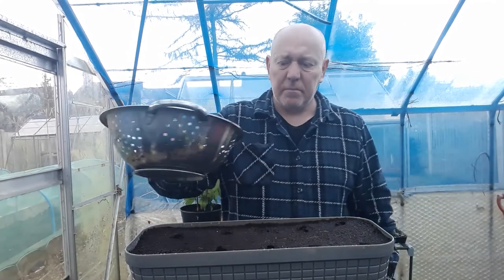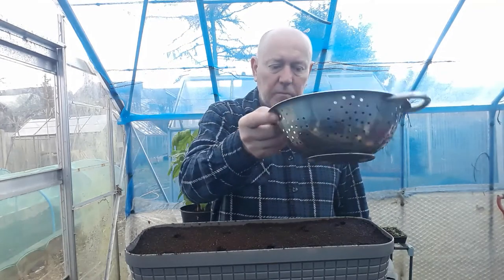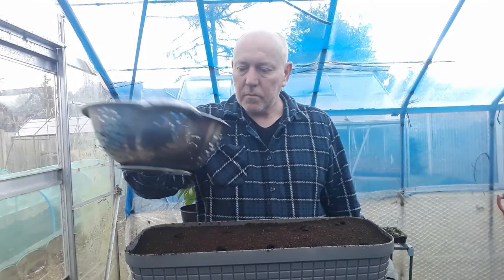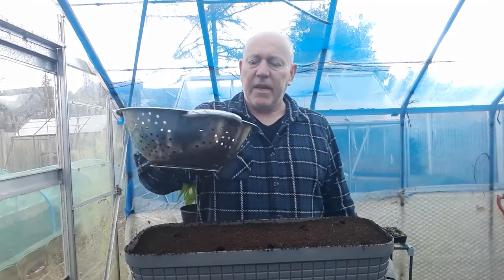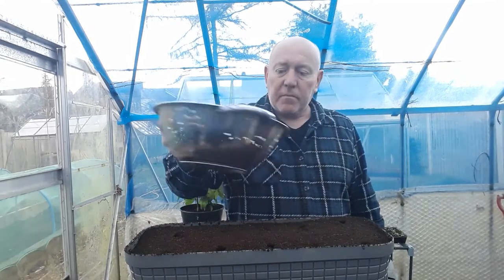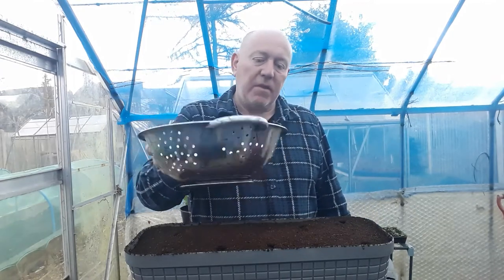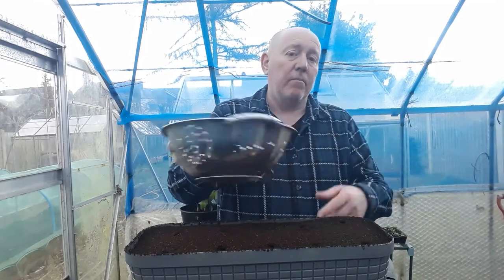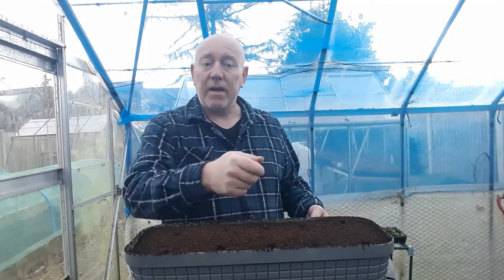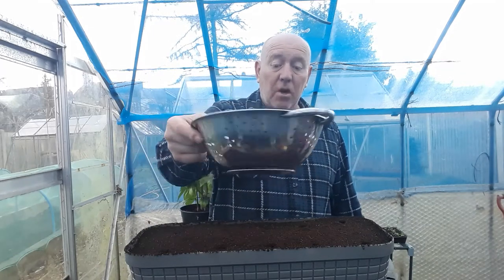So now we're just going to lightly cover them. I'm doing these in a container so I can keep them in the greenhouse. It's still quite cold outside at the moment so I'm trying to give these a head start, but I will be leaving them in this container to grow and I can just twist out what I need as they're growing and then leave the rest to grow on.